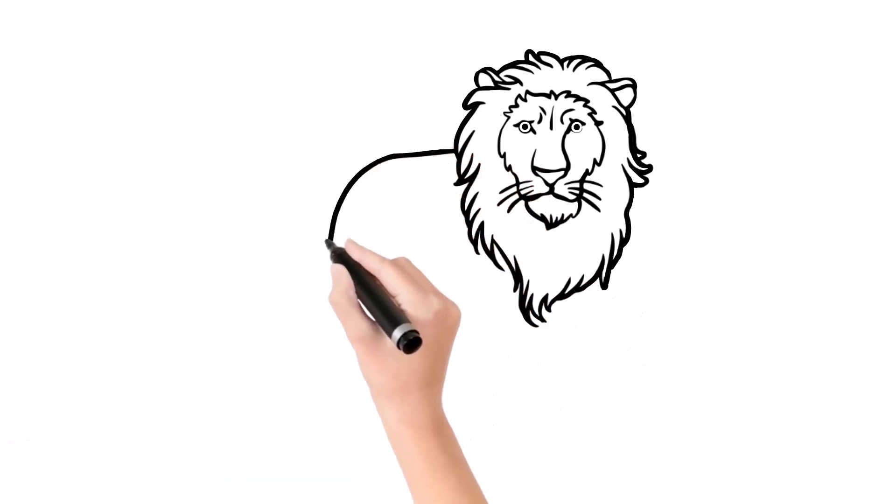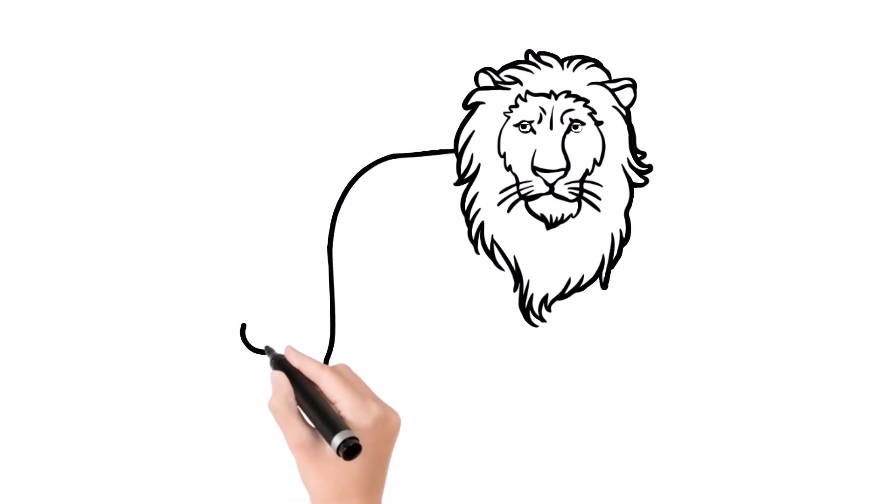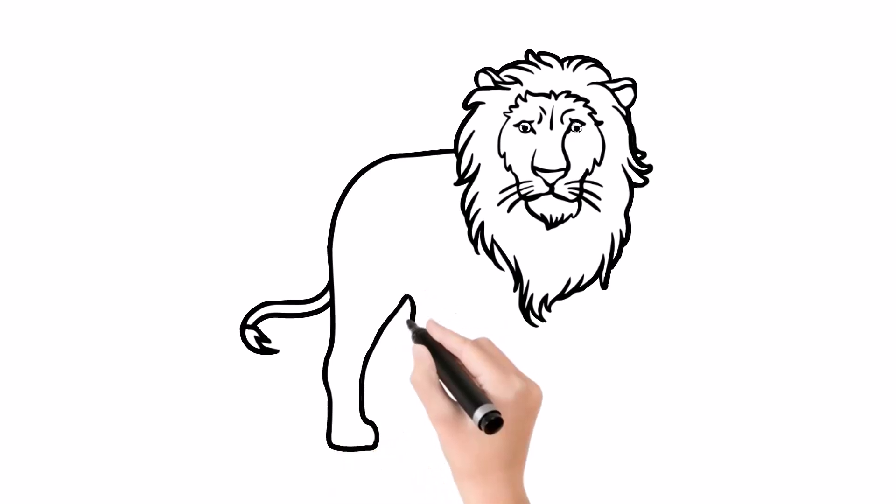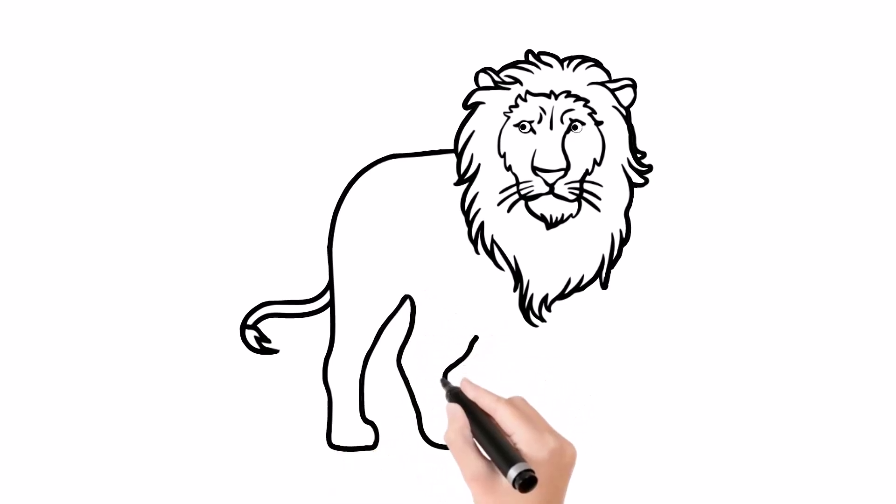I love drawing and painting so much. Please try to draw with me. Draw slowly and carefully — no need to rush, no need to be perfect, as long as you have fun.